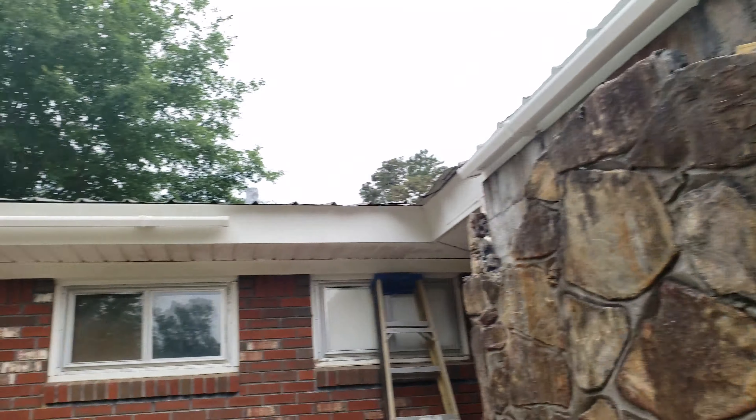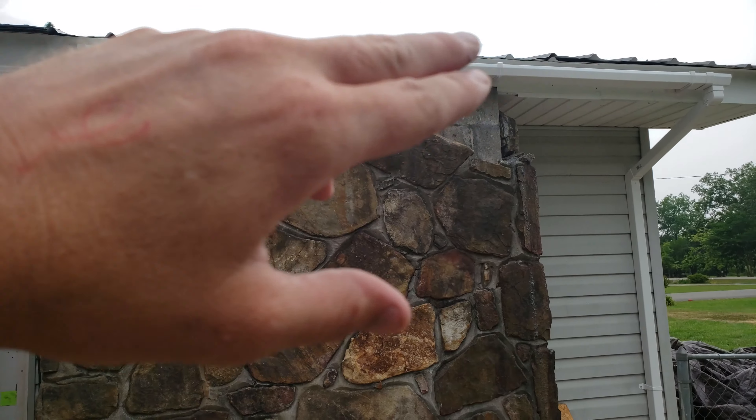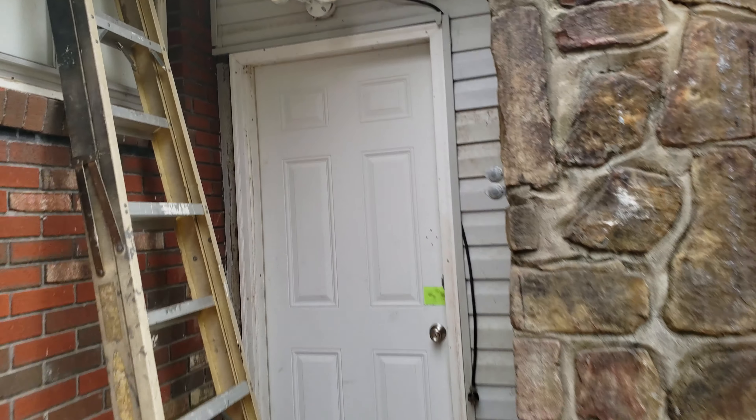So this chimney went up about four feet above the roof line. We tore the chimney down — as you can see there's rock stacked all up under that tarp, rock and brick. We tore it down low enough where we could frame the roof back up and put tin over it to cap it off.